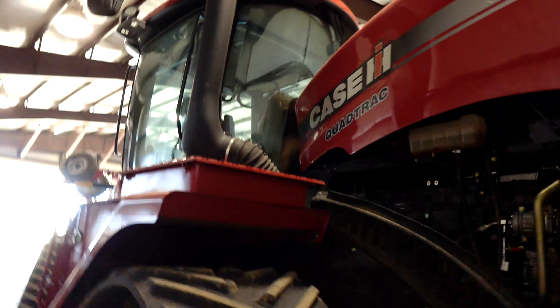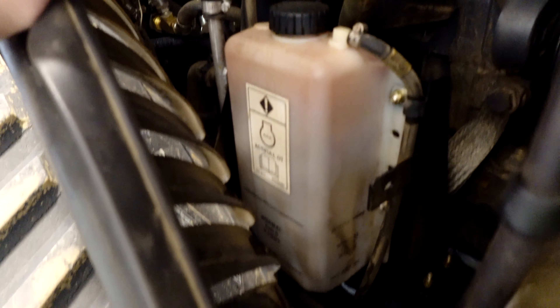We ended the last video talking about the 620 and how it's leaking water. Titans came out and looked at it, and they think the reservoirs are just getting too much pressure and overflowing — or, in other words, it has a bad head gasket.